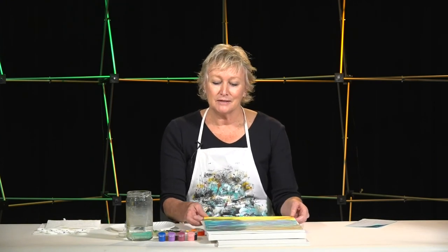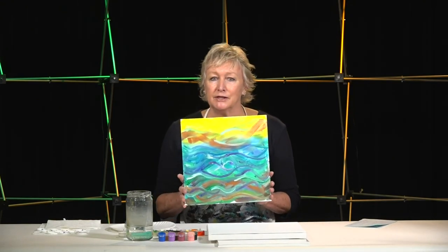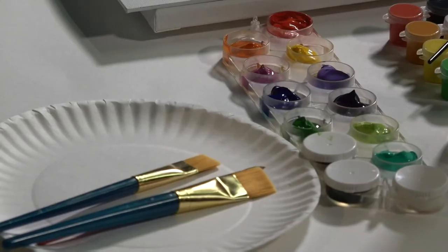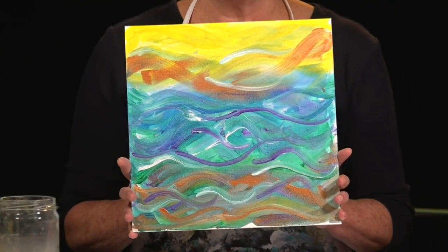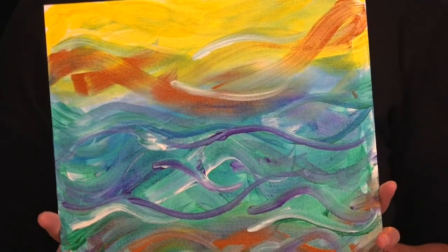Welcome back. I hope that helped to release anything that might be going on with you at the moment. This project, called Process Painting, is really about letting yourself just dive into using paint and being attracted to various colors and, without thinking about it, just using those colors in whatever way feels appropriate to you. Here's a sample of something that I did recently. To me, it represented the feeling of relaxation and letting go. For you, it'll probably be something totally different and unique to you.